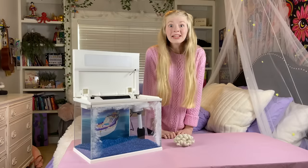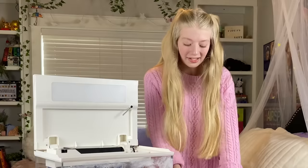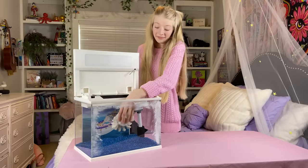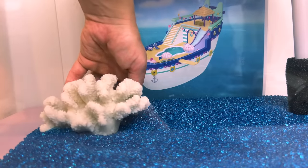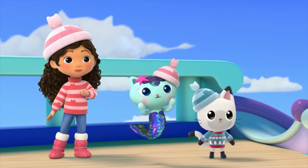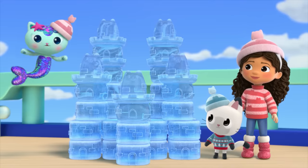It wouldn't be a snow cruise without some snowy ice caps, so I'm adding a piece of white coral to my fish tank. Now I'm putting it in. Perfect! It looks like an ice cap. Shimmering sea scales — it's ice-tastic!